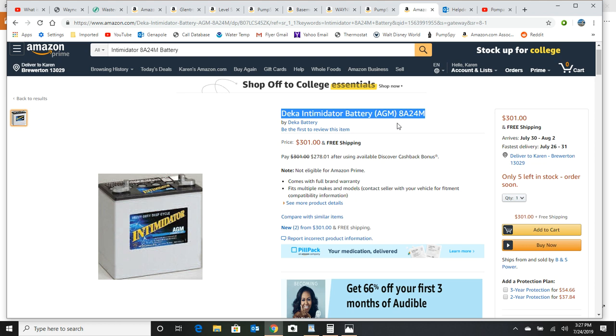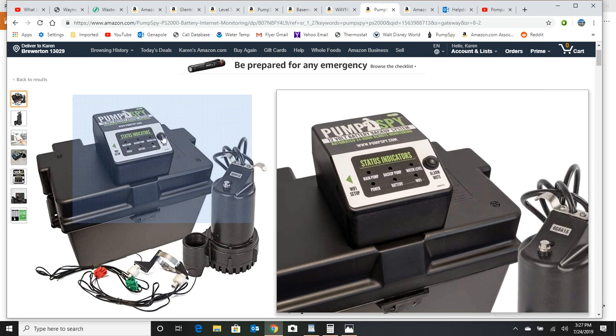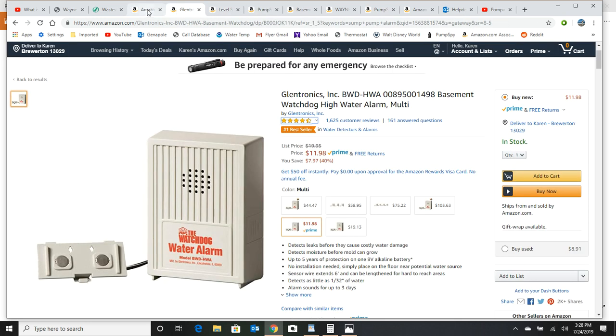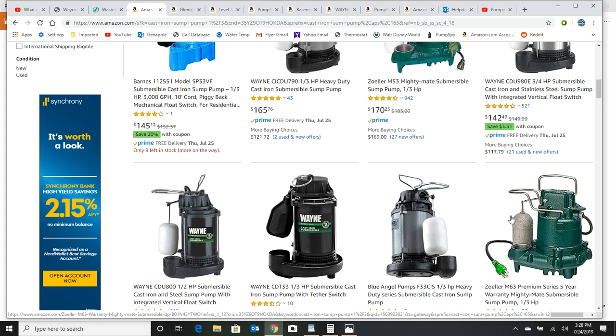Once you get all these pieces of the puzzle put together, when you're plumbing all this stuff, if you're not a plumber, make sure you follow the directions. The Zoller pumps have a vent already built into them, but you also want to put a vent in your exit pipe too. It's really simple — you're just drilling a 3/16 inch hole in the plastic PVC pipe before you get to your one-way valves.